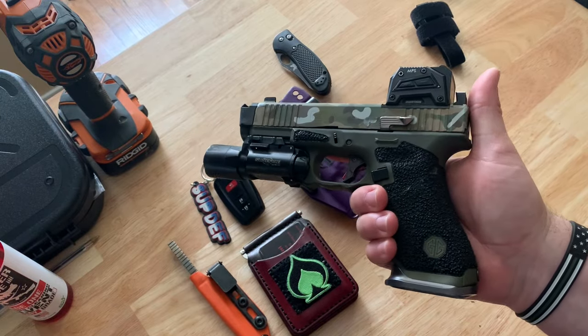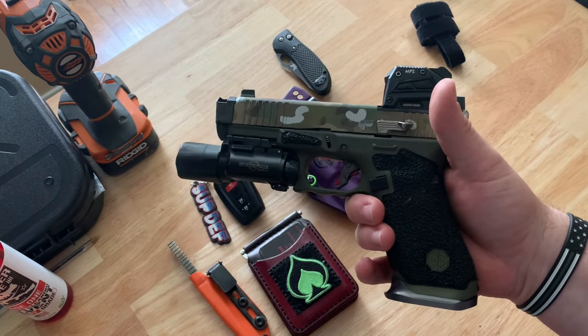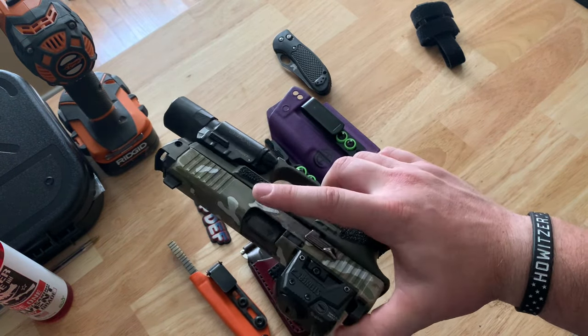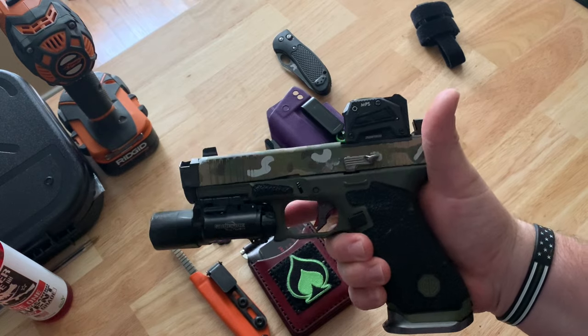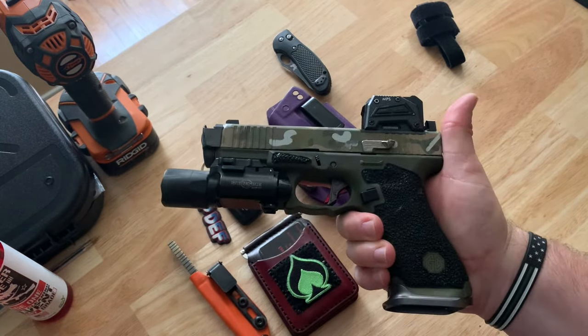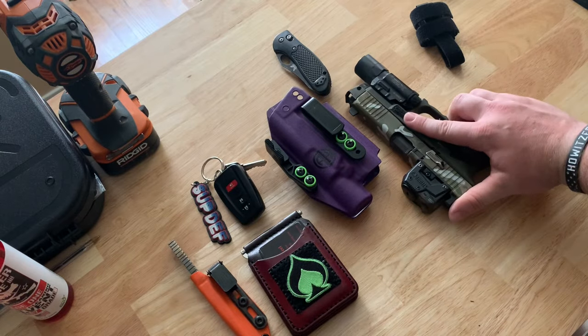Firearm is a Glock 45 MOS — we've talked about it before. It has a Gorilla Gunworks stippling and Cerakote job, an Orr Precision mounting plate, trigger, magwell, Ramjet Ratings Weapons Ramjet and Afterburner comp, Surefire X300 light, Steiner MPS optic, and a Skagworks extended slide release.